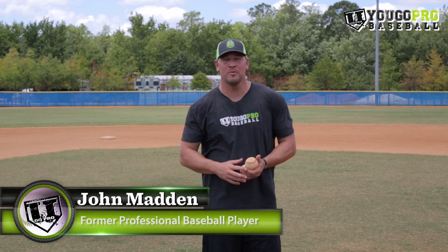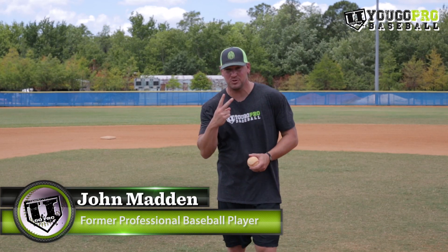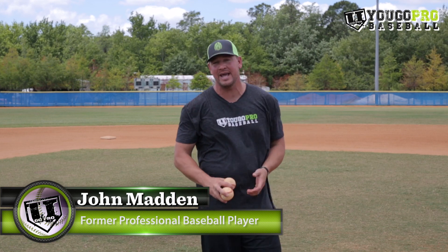What's up guys? Coach Madden, official trainer, YouGoProBaseball.com. Today I've got two fun games for you that you can play before your baseball games that actually work on some hand-eye coordination and some baseball skills.